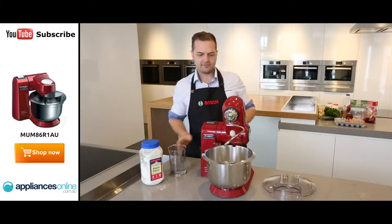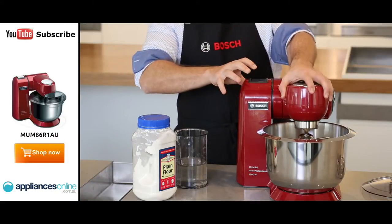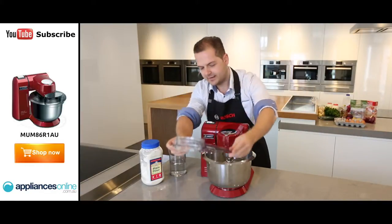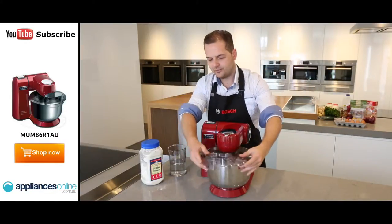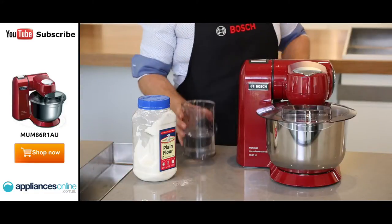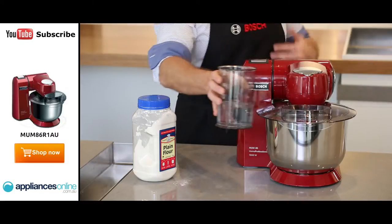What I'm going to do now is close the actual machine, so I'll press the button — as you can see the arm just goes straight down. I can also attach a splatter guard if I need to, just to ensure that nothing comes splashing out. And if I need to, I can even add more water just from the front there as the mixture is going through.